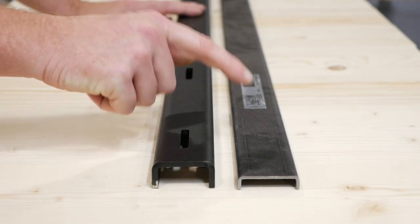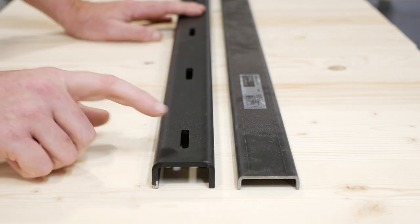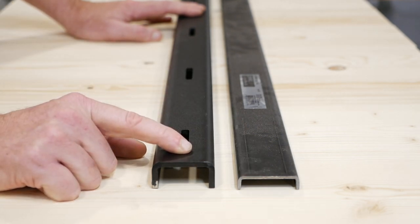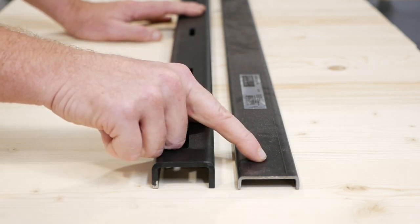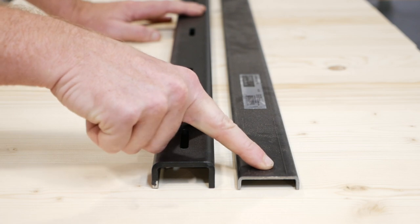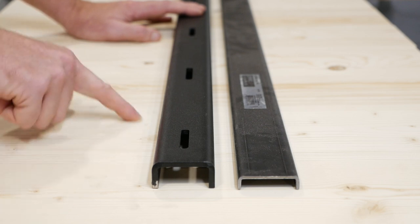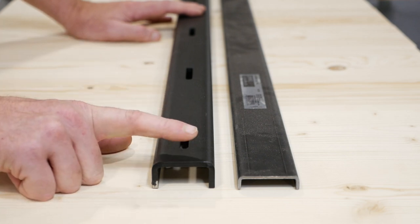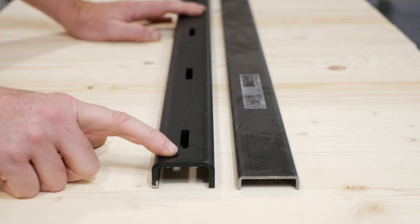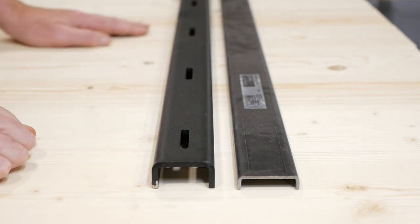Before I get into the installation process, I wanted to zoom in so you guys can see the difference between the two. This one is the one I purchased from the local home store; this one is from Legacy Lumber and is what I'll be using in the video. The one from the home store is shallower — I used it because my table was only an inch thick. If you're working with slabs or thicker material, like this inch-and-a-half-thick demo piece, you'd want to use the deeper prefabricated one so it doesn't go all the way through.